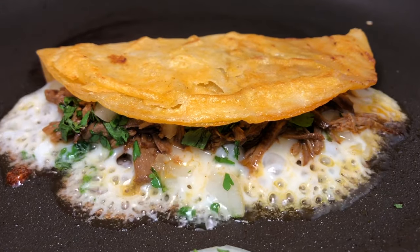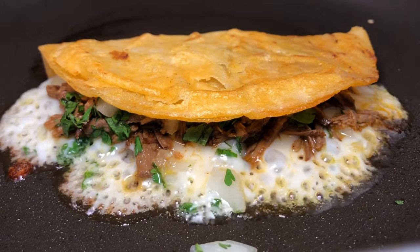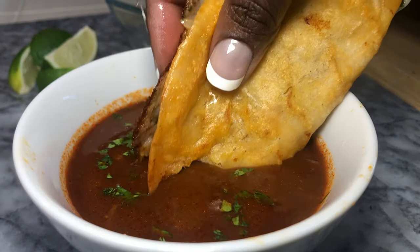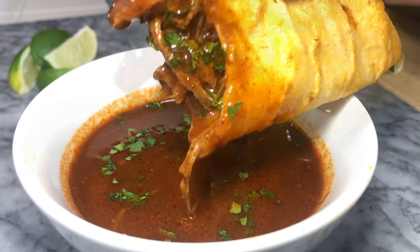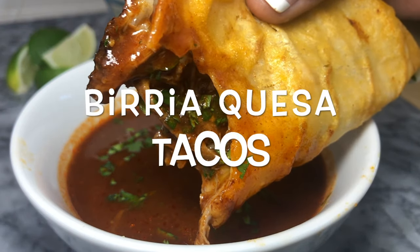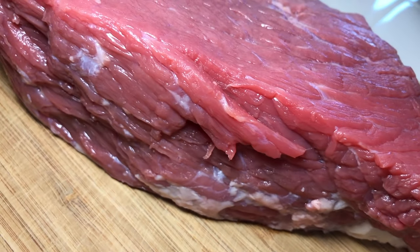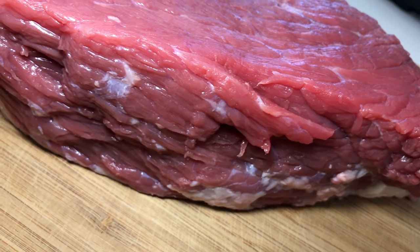Hi guys, the other night for dinner I made some delicious quick and easy — I'll call them shortcut birria tacos — that I have to share with you because it's so quick and easy. Yes, I did it the lazy way, but I promise you it came out delicious.